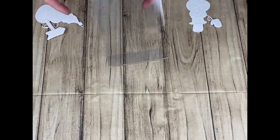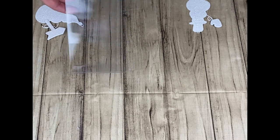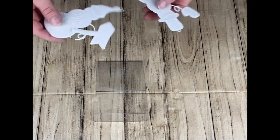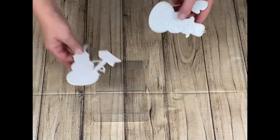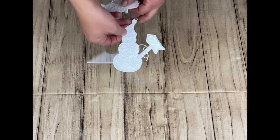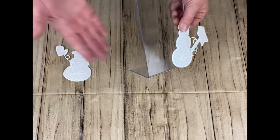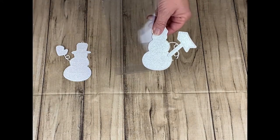This is a picture frame that I got at the dollar store, and these are some old metal ornaments. I'm going to go ahead and put these on the frame on the front, and then you'll still be able to slide the picture in here.